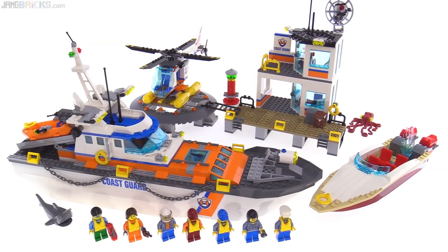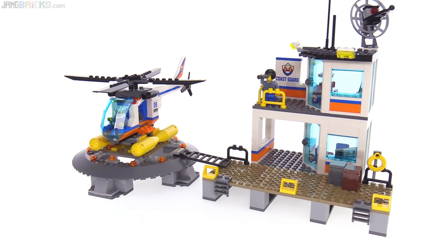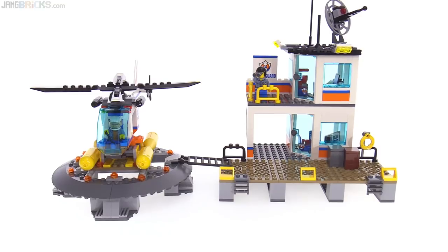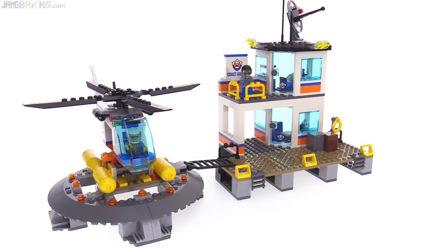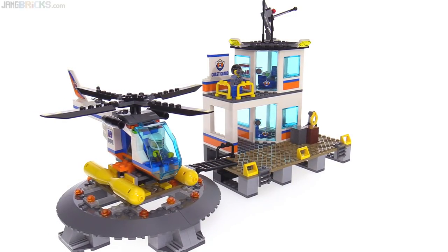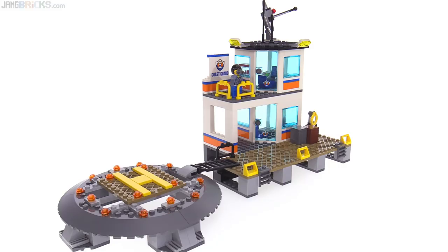Let's take a look at what this comes with. Now the name of the set may be Coast Guard Headquarters, but strictly speaking, the headquarters is just this small building over on the right, which is even smaller than it looks. It has a very generous helicopter landing pad, or helipad, and a good-sized helicopter — we'll look at that just by itself.